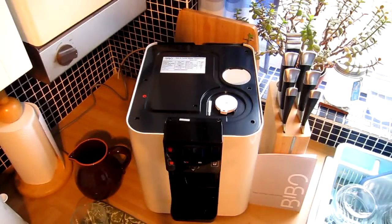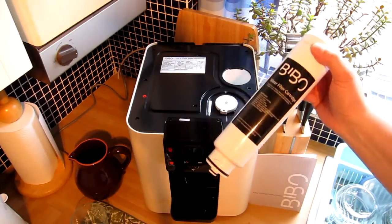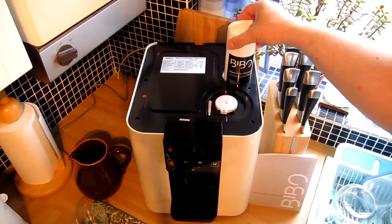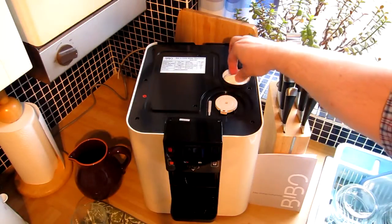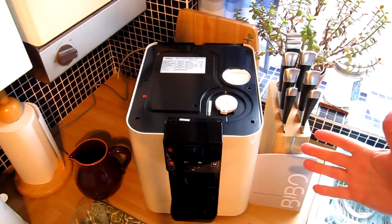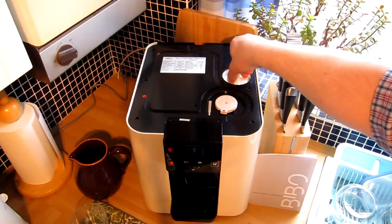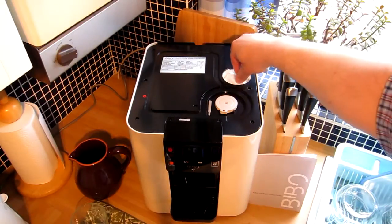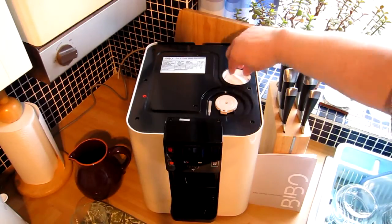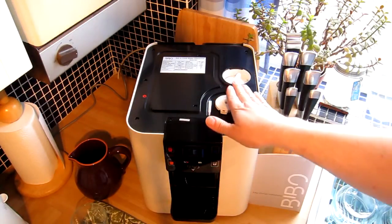I've now got the brand new BIBO water filter cartridge out of the box and I'm going to slot the unit into the BIBO. You'll notice this is a lot lighter than the one just removed — the old one was definitely still full of water, as you'd expect. I'm going to turn it anti-clockwise just a little so I can hear the drop and get the thread in the right position, so that when I turn it clockwise I know it's already seated at the right level and I can lock it in place.